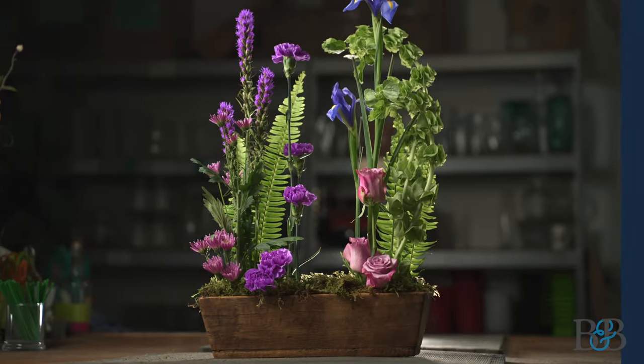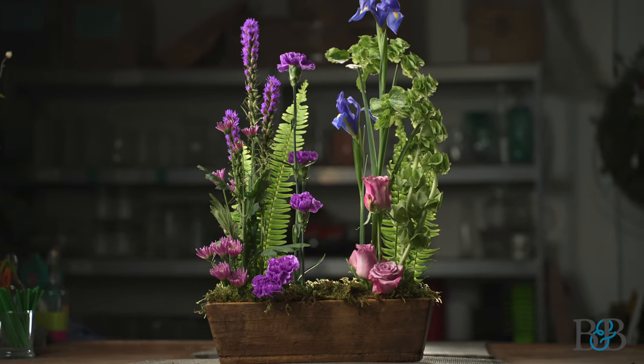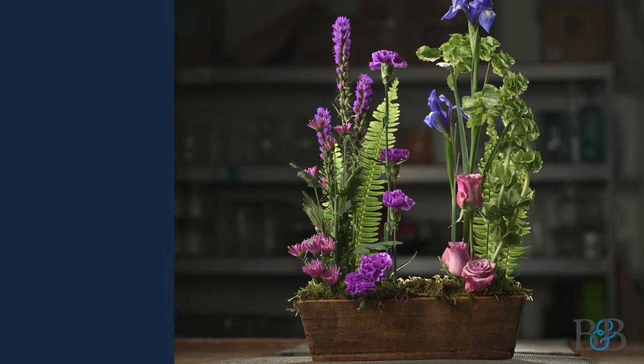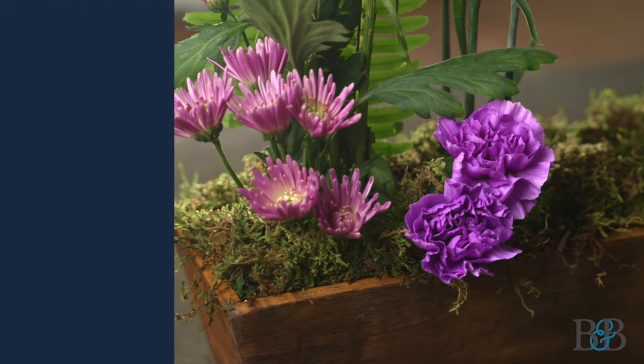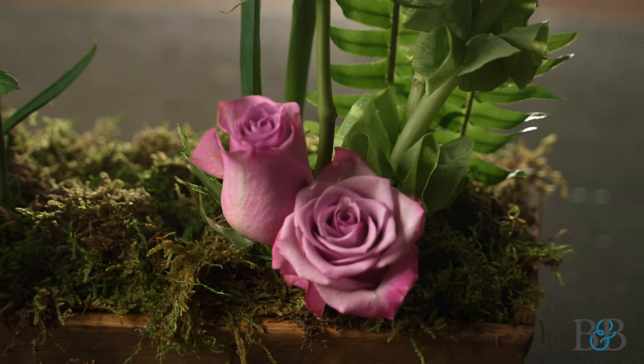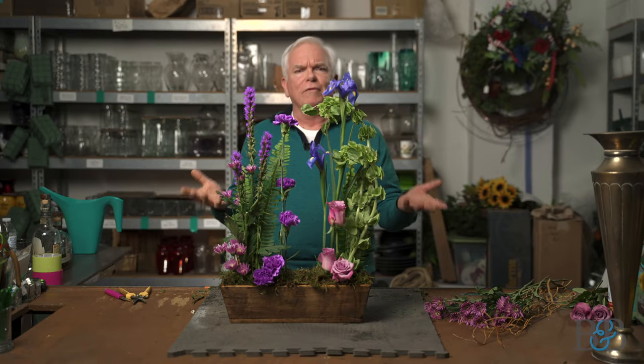So there you have my interpretation of a parallel design — one of my favorite designs. This would be great on a sideboard or a front entry table in someone's home. Consider sending something like this when you're sending flowers to someone for use in their home. It's a great application, a beautiful style, very natural and very organic.